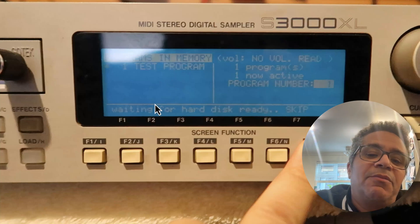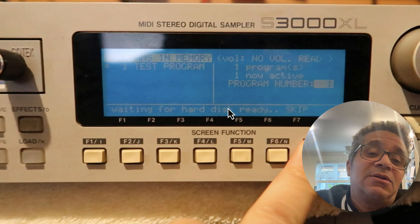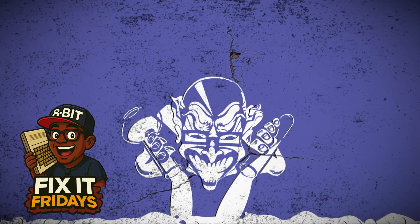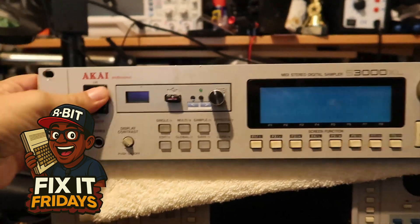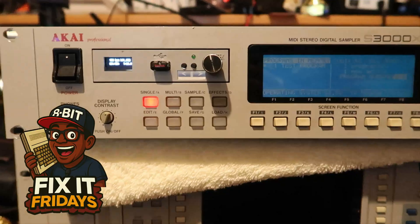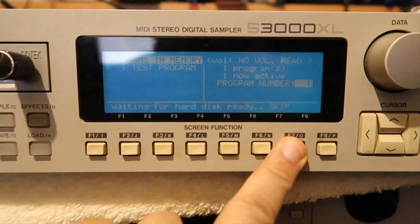Right guys, if you've got this message on your sampler — 'waiting for hard disk ready skip' — today I'm going to show you how to get your sampler booting up once again as good as new. Here we have an Akai S3000XL straight out of my rack. It's got this 'waiting for hard disk ready skip' error. I pressed the skip button and nothing happened, so I'm going to investigate that today and tell you what I find.